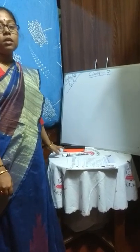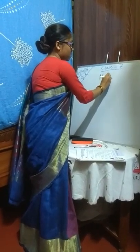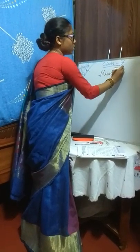Good morning, students. Let us come to our third chapter. The third chapter is Music Mantra. We all love music, isn't it? Those who don't have any work, just listen.